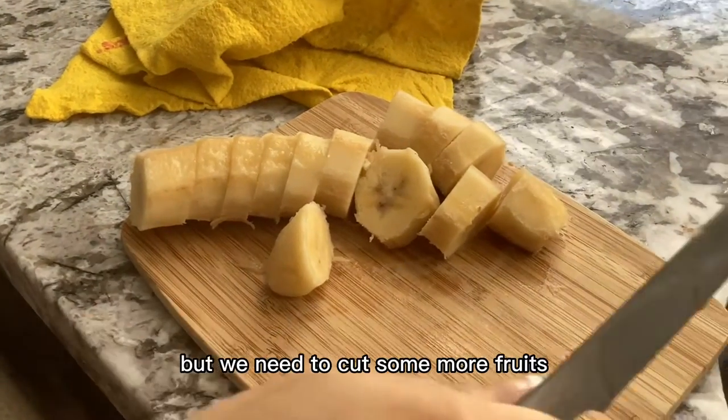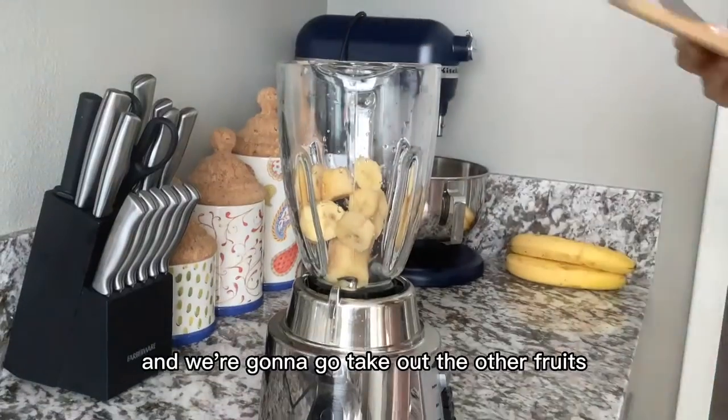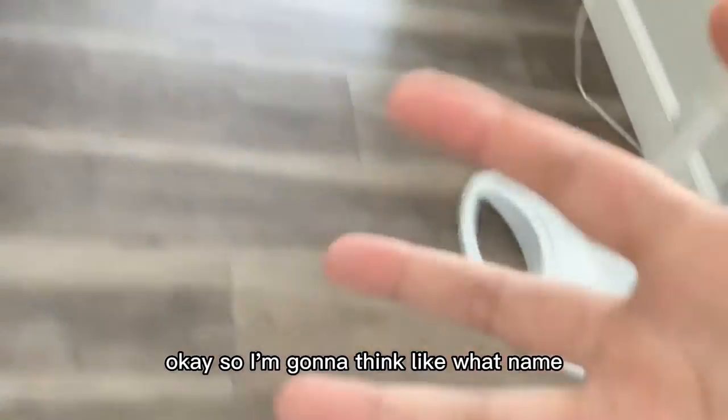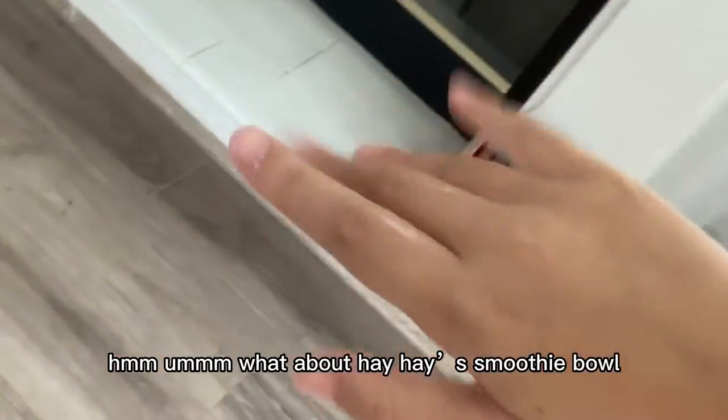Should we cut some more fruits? We've got them in the freezer. The knife is scaring me, so we're just gonna put the bananas in the blender and go take out the other fruits. I'm thinking — what should we name the smoothie? How about the Hei Hei smoothie bowl? Hei Hei smoothie bowl recipe!